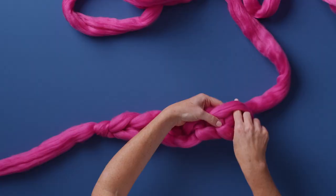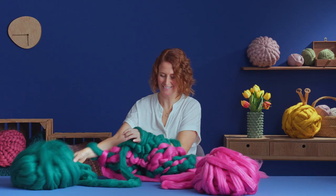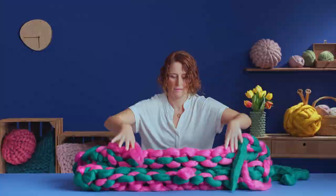Next we will create our blanket. We will prepare ourselves and our materials and set up the first row. Step by step we will grow our piece. As we go I will show you how to knit evenly and identify any mistakes — most importantly, how to fix them.